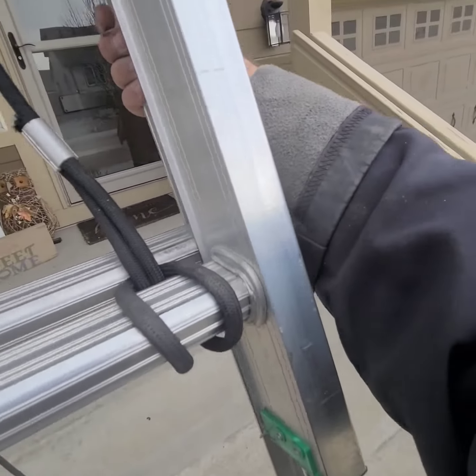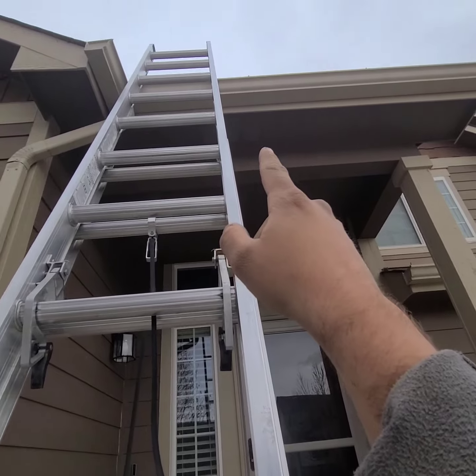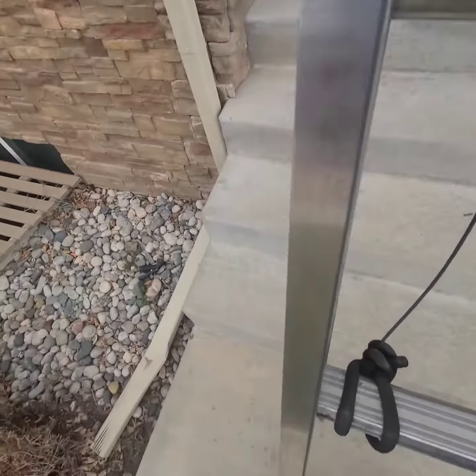What you're hearing is those aluminum pieces banging against each other and against the gutter. Here's a third way.